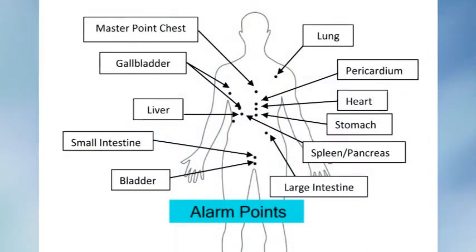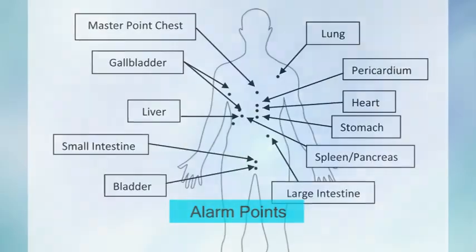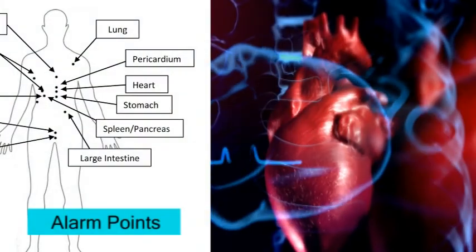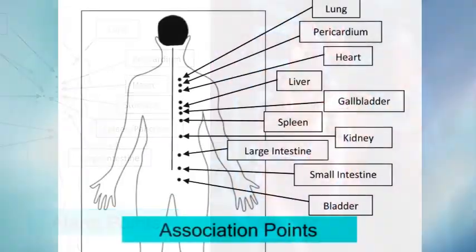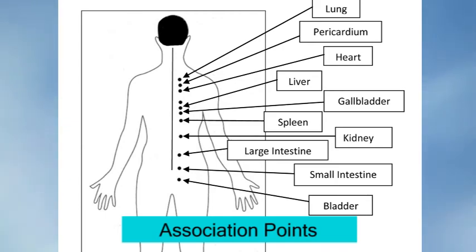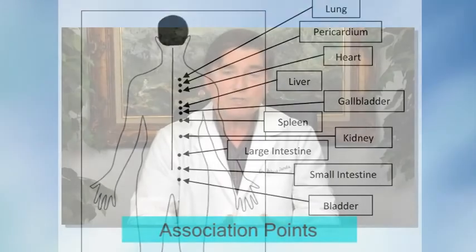In this book I've taken two classes of acupuncture points. One are the alarm points on the front of the body that become painful when an organ hurts — so if your heart hurts, the alarm point for the heart will start to hurt. The other are the association points on the back that run right along the spine on either side, and those also hurt when different organs hurt. I've described why there are two kinds of points for the same thing, because they don't really function the same way, and understanding those differences helps you figure out pain problems.